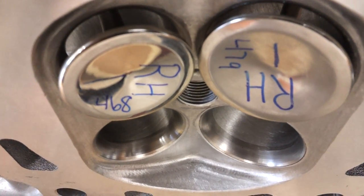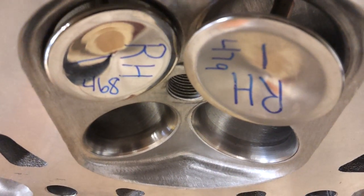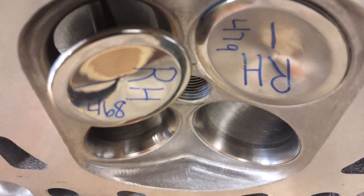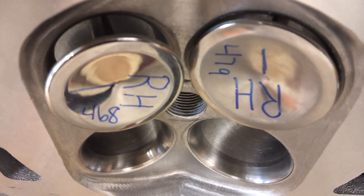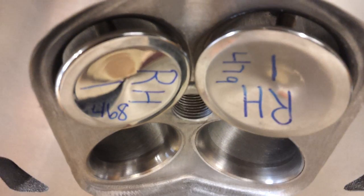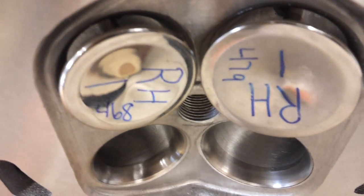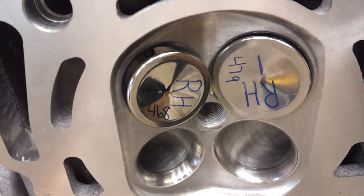There it is — that was your clearance right there. See that? That was it right there. Right there. They come pretty close but not quite.